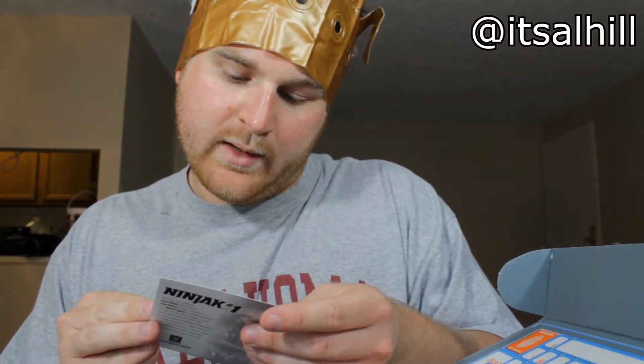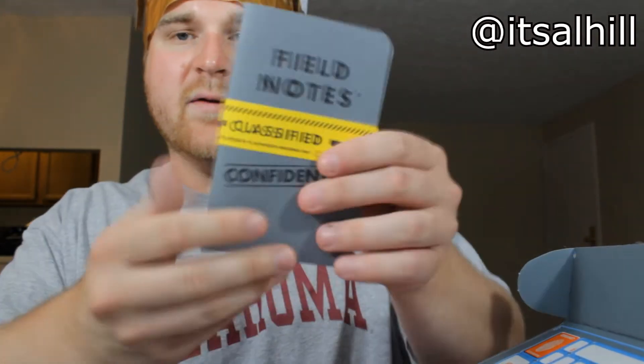Next we've got a little lanyard clip and a ninja code — field notes, classified, authorized personnel only. I'm going to unseal it right now on video. Inside there are just two little Loot Crate memo books with graph-looking paper — these aren't actually useless. You can take notes. I work in the field in construction, so they knew what I needed.